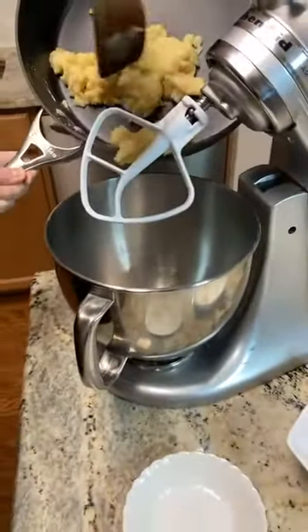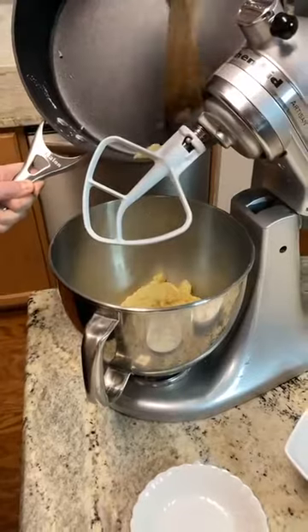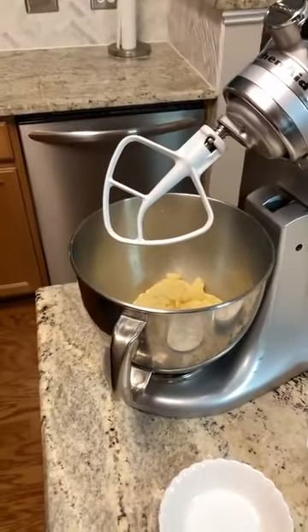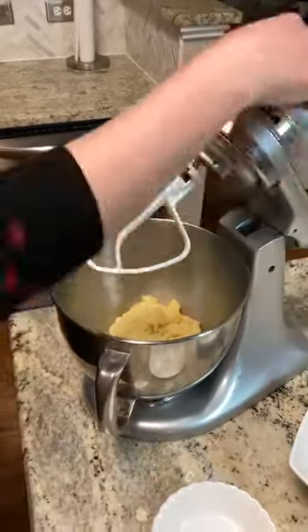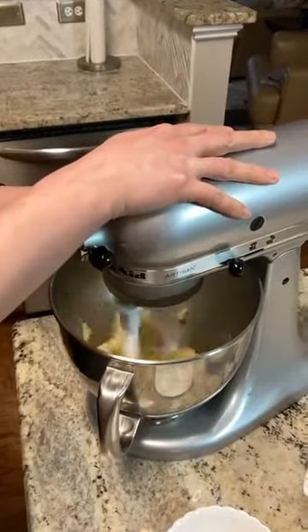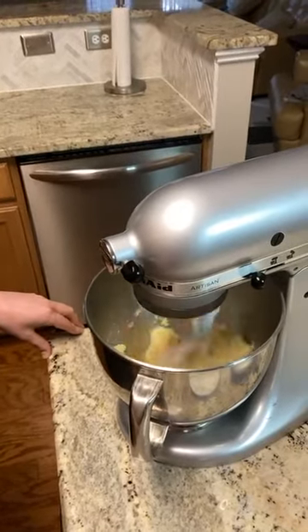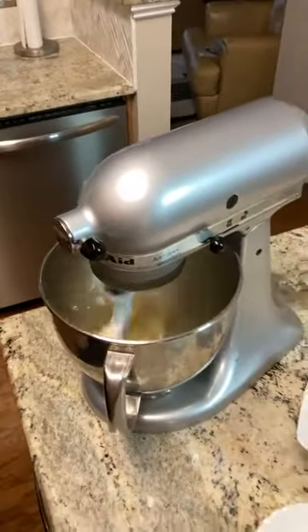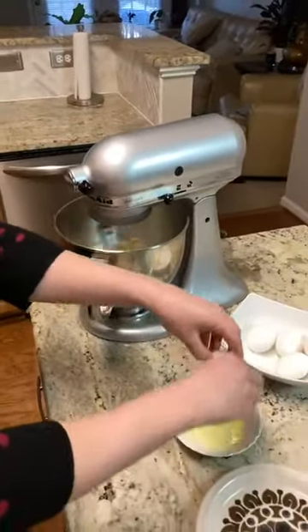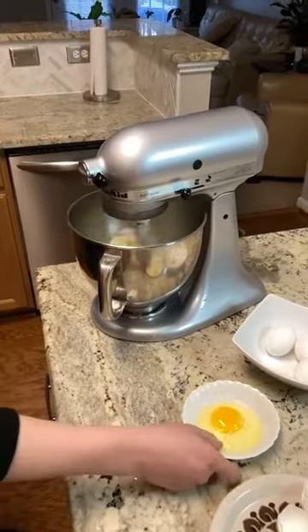I'm going to go ahead and move over to my mixer now, add my dough in, and set up the paddle. Choux pastry can be made by hand from start to finish, but it's a labor of love to do it that way, so we like to use the mixer method so it does the work for you. I'm going to turn it on medium-low — you'll see some steam rising from this, which is great. We want the dough to start to cool down so that when we add our eggs in we don't end up with scrambled eggs.